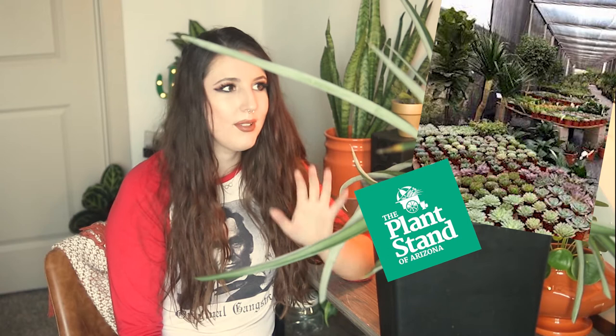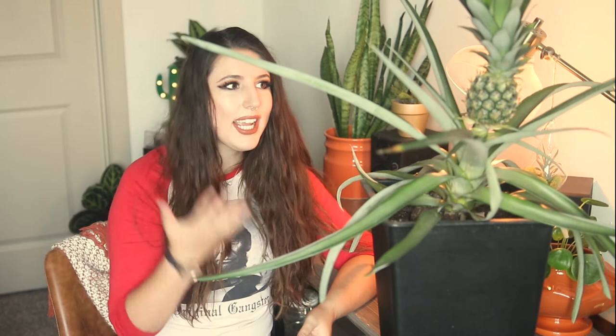Starting out with where I acquired this plant from — one of our local nurseries here called the Plant Stand of Arizona. They recently had these plants and as soon as I saw them on Facebook, I knew I had to go get one. I was super excited because years ago I had seen someone talk about how they were growing a little tiny pineapple and I thought it was the coolest thing in the world.